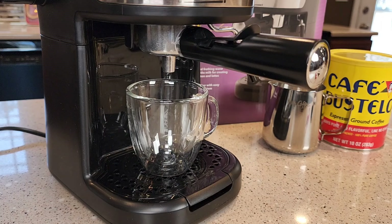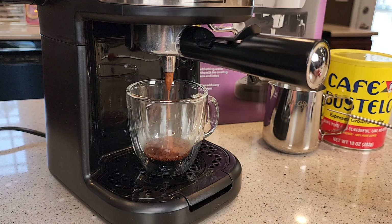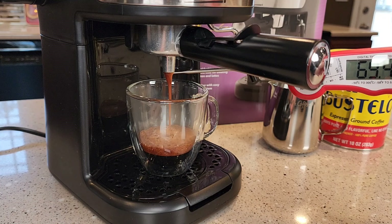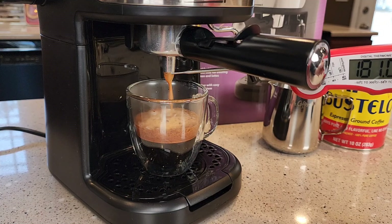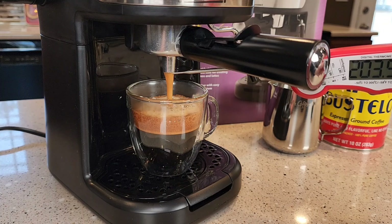Here we've got our espresso coming out. I'll get a temperature reading — about 160, 163, 170. It's ramping up, seems like it's a little hotter as it goes. 182, 183, 192 — really jumping up quick. We're almost to 200 now. 203, 210. Wow, that's super hot.